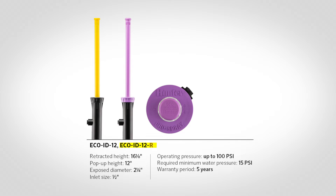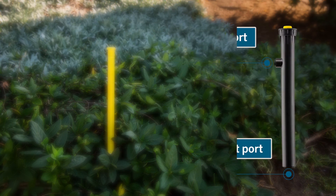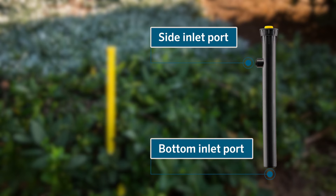For applications using reclaimed water, a bright purple stem is also available in the 12-inch (30 cm) model. The 6-inch (15 cm) version has an operating pressure of up to 70 psi (4.8 bar / 480 kPa) and comes with a two-year warranty. The 12-inch (30 cm) version accommodates operating pressures up to 100 psi (7 bar / 700 kPa) and comes with a five-year warranty.